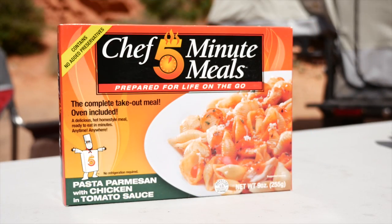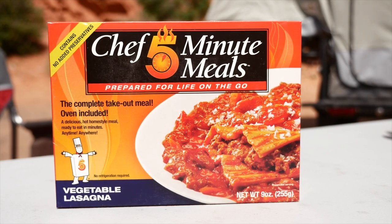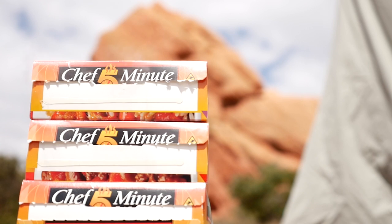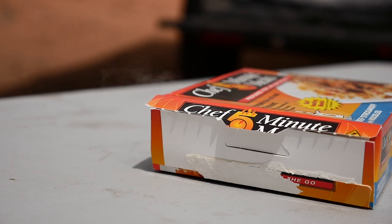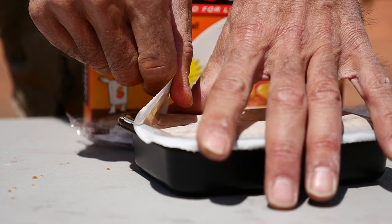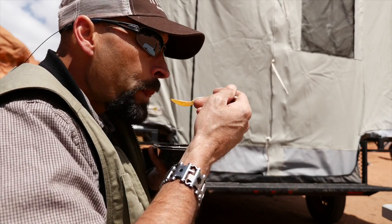Chef Five-Minute Meals are a quick and convenient way to get a pre-cooked warm home-style meal anytime, anywhere — just heat and eat. When the weather is cold and you've been exerting yourself all day, nothing beats a warm tasty meal to restore your energy level. Chef Five-Minute Meals are a sure way to get that good food into you with very little fuss.